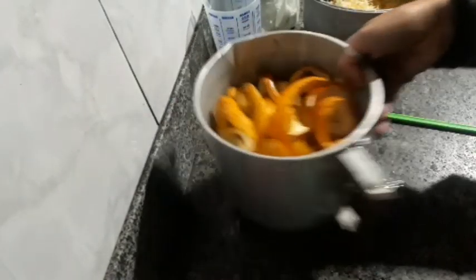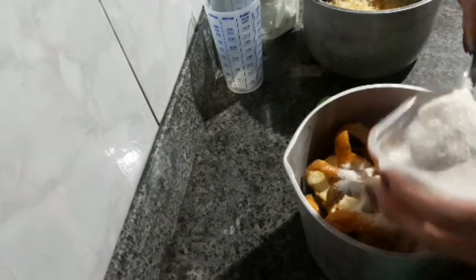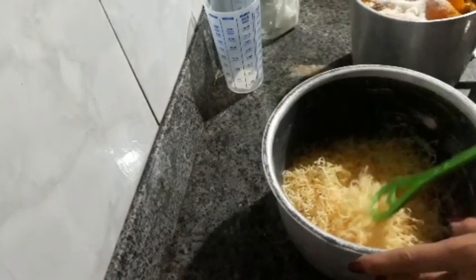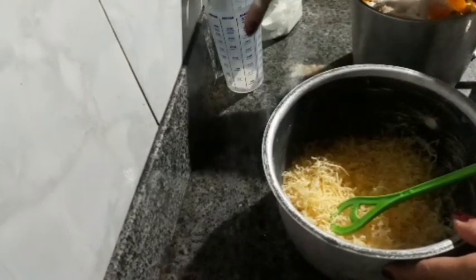Vou levar isso aqui ao fogo pra ferver, com cinco colheres de açúcar. Uma, dois, três, quatro e cinco colheres. Esse líquido vai ferver e eu vou jogar em cima do sabão ralado — não vai precisar levar ao fogo, porque a gente vai dissolver com a água fervendo das cascas de laranja. No final vou usar uma colher bem cheia de bicarbonato de sódio e de cinquenta a cem ml de álcool.